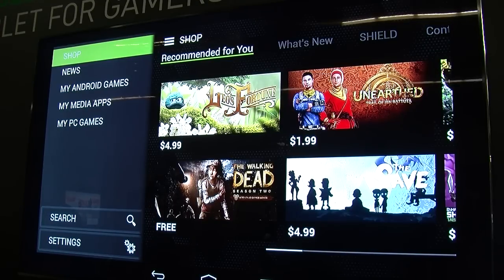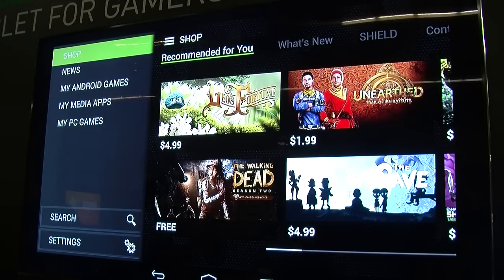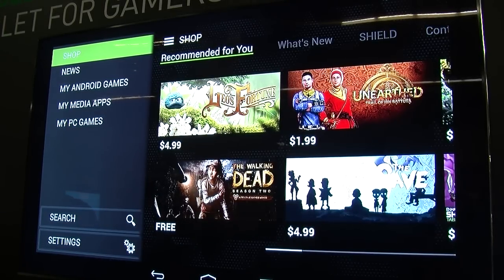Hey guys, this is Mithun here from NVIDIA. We are here at the GameStop Expo 2014 and we are going to talk to you about the NVIDIA Shield tablet. What we have here is the NVIDIA Shield tablet — an 8-inch gaming tablet with a 1080p display.